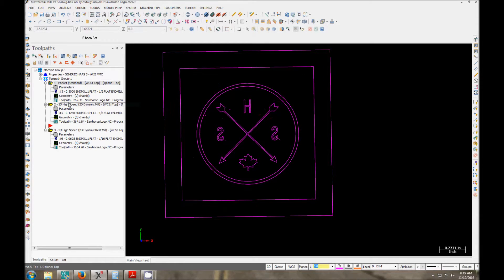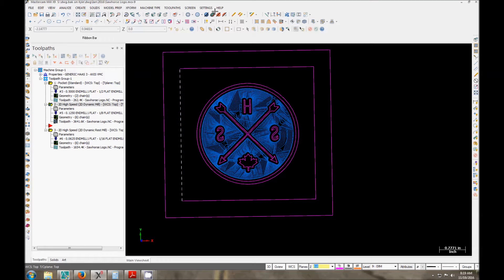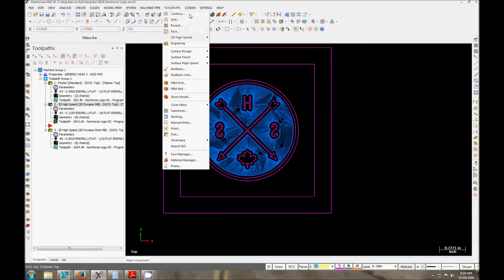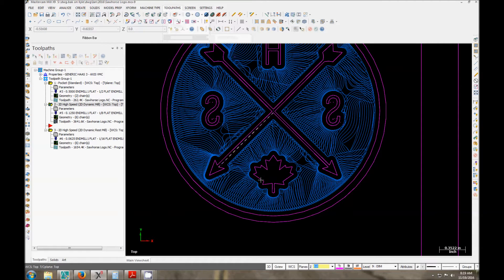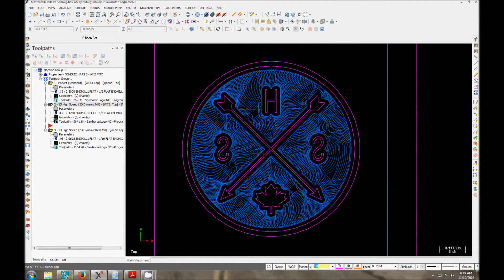The second tool path we're going to use is a 2D high speed path. You can get to this by going into 2D high speed — this is a dynamic mill. You can see it looks really, really crazy. I'm doing it with a 1/8" cutter. Obviously I could have used the bigger cutter to hog it out and then finish it up, but for what I'm doing I didn't really care. It's one piece — I was running it between jobs so if it takes a little longer it doesn't matter.